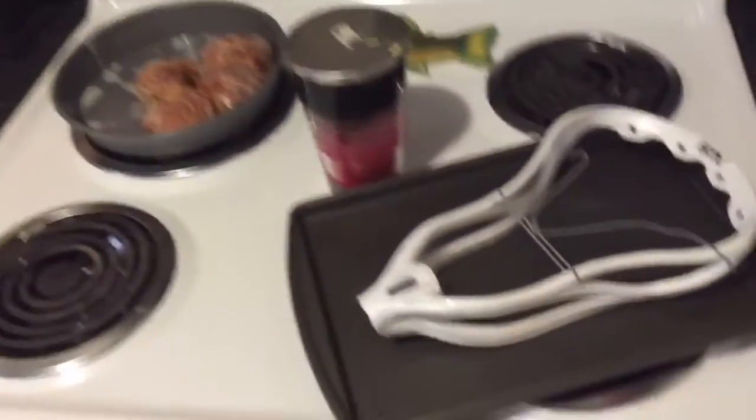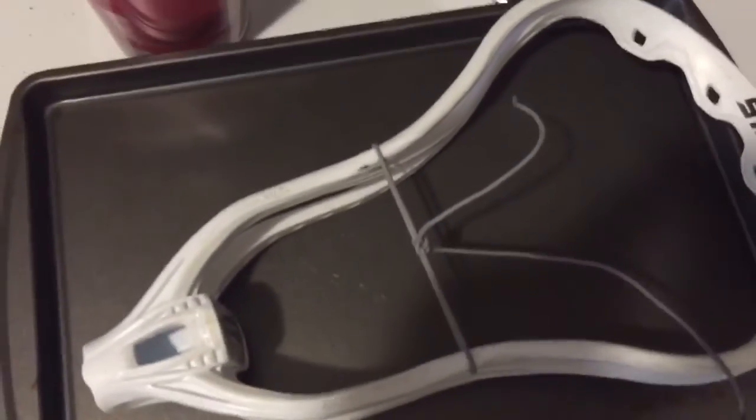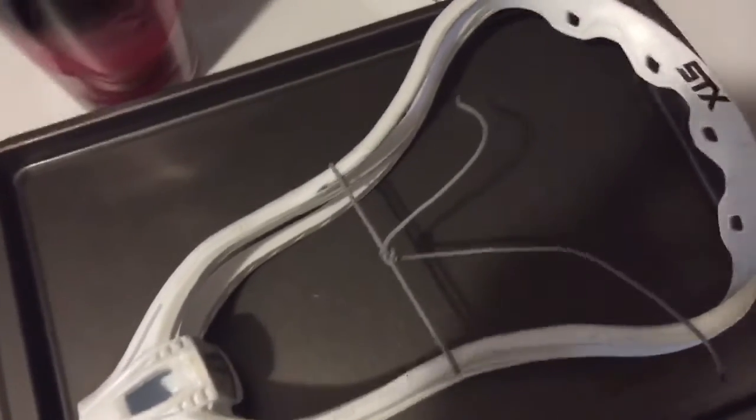For pinching the head, same thing — preheat the oven to 350, throw it back in on the baking sheet, about five minutes, and then right back into the freezer. After that, wait for it to cool down, after it comes out of the freezer get back to room temperature, and then remove whatever's back into it.